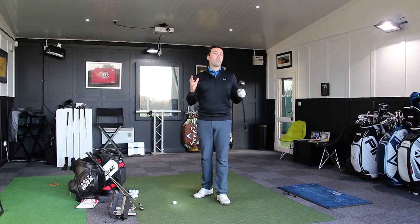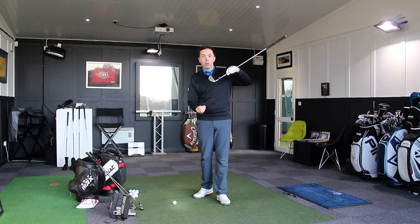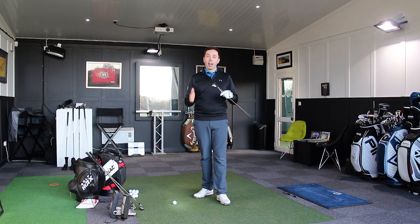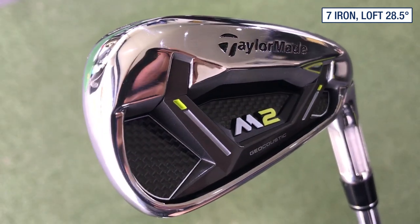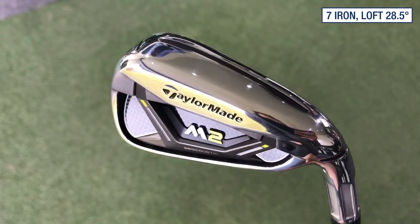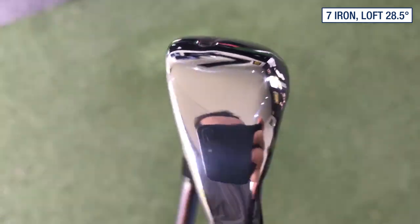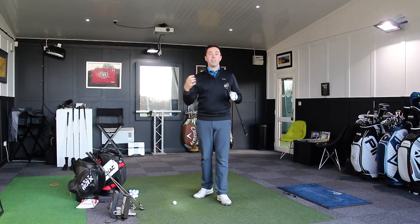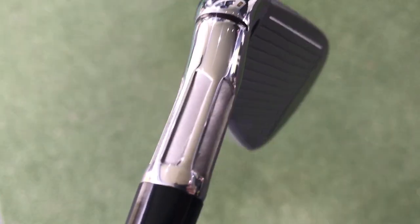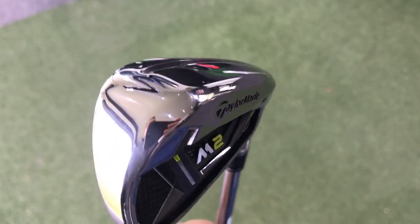The strong loft means the ball goes further, but they need to change something to compensate. They've got to make the center of gravity super low to make that ball still go airborne, otherwise it would just come out like a club less. So this 7-iron, for example, is 28.5 degrees. Do not adjust your hearing — 28.5 degrees. My 6-iron is 30 degrees. To put that into perspective, this 7-iron is stronger than my current 6-iron. So what they've had to do is strip weight from the hosel, from the back, from the sides, and shove it all into the bottom of the club to make the ball go up in the air.